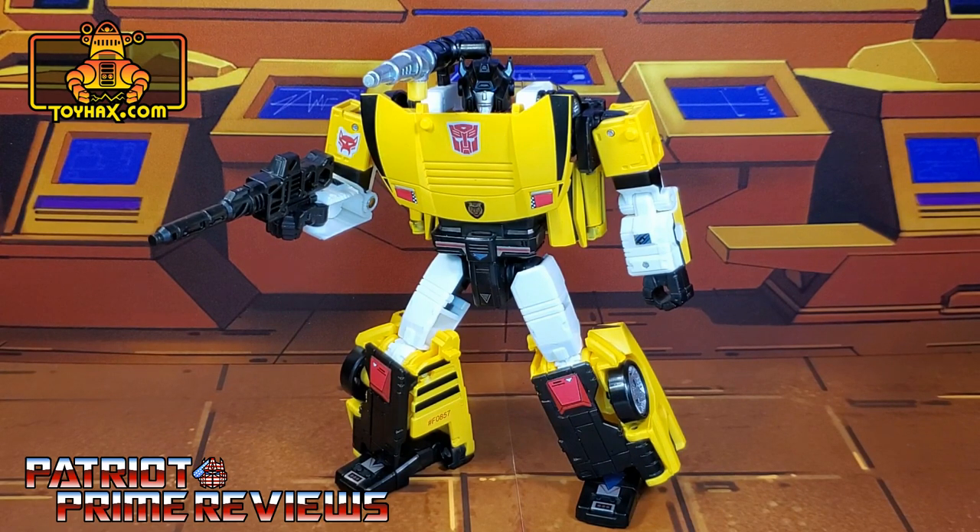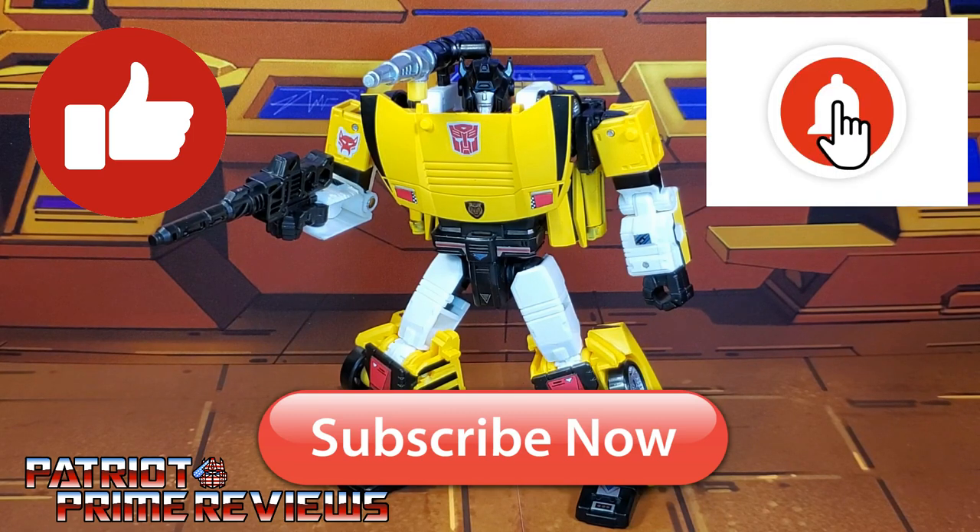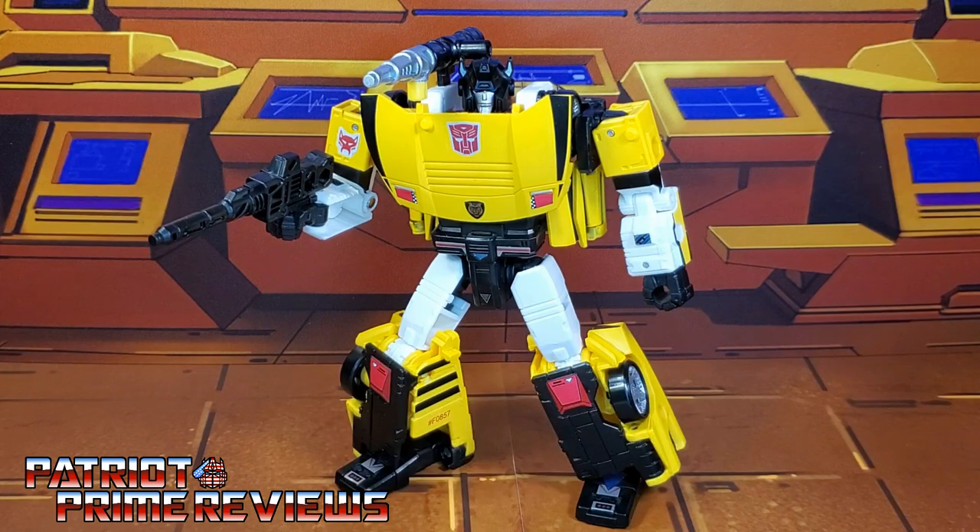So guys, if you enjoyed the video, don't forget to like, don't forget to subscribe, and don't forget to click that bell icon to get notified when I upload new reviews. This is Patriot Prime, signing out. Hooah!